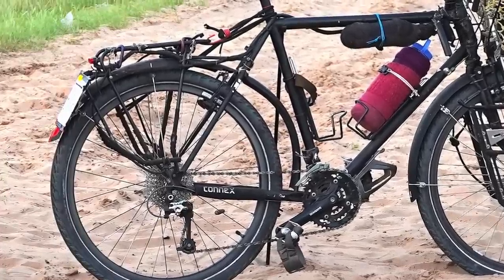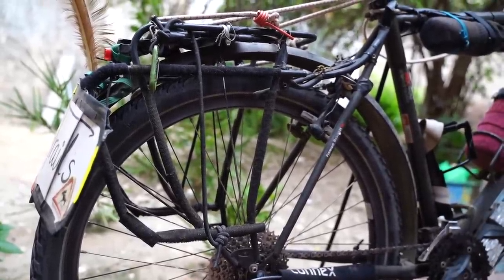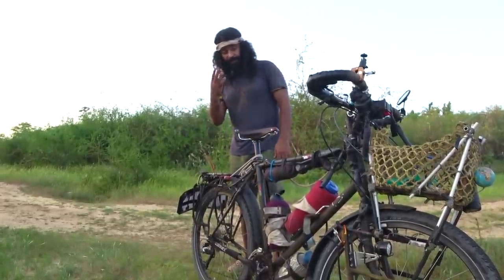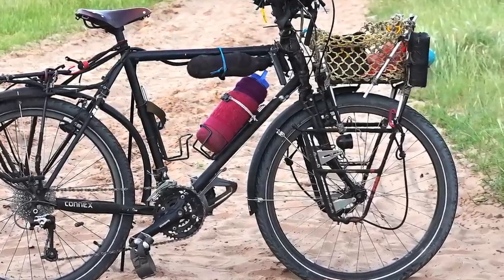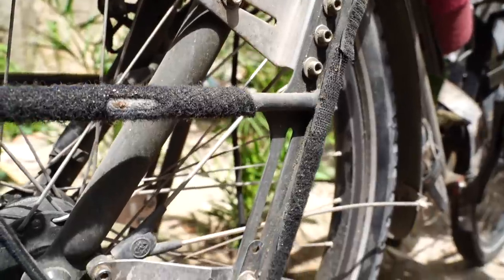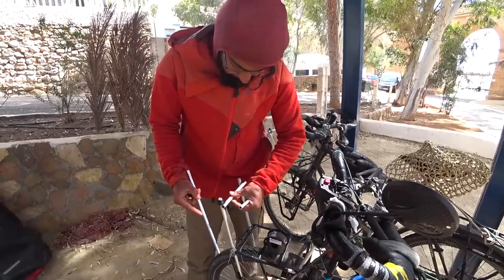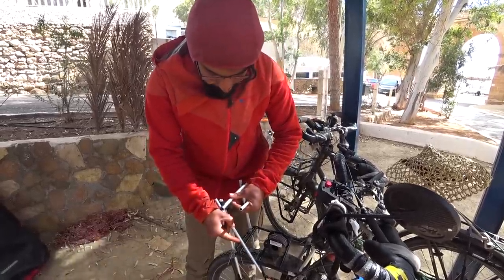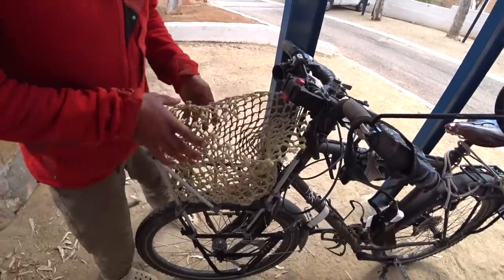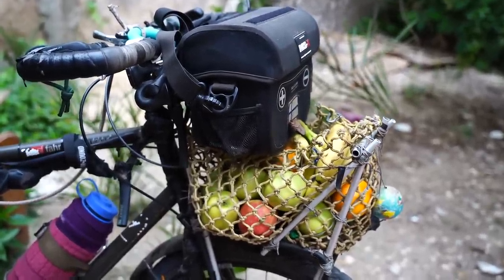Our rear racks are Tubus Logo racks — we haven't had any issue with them. They're really durable, work very well, and have a five-year warranty. Our front racks are Surly Nice Racks. We are very happy with them — they're very durable but heavier compared to a Tubus Lowrider, for example. The main reason we chose them is they have a platform on which we built this basket — we can put fruits, bananas, whatever in it. It's very handy and we really like it.